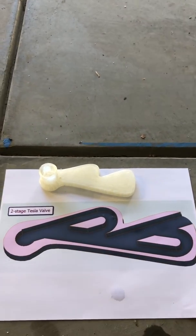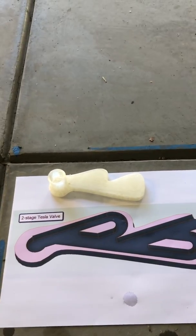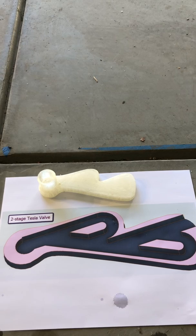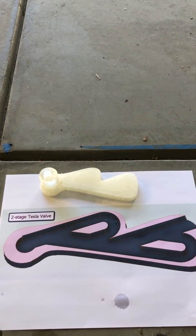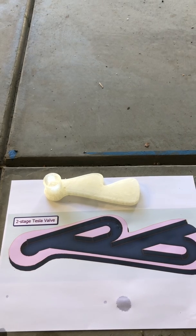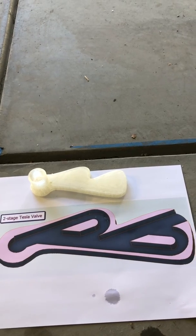Sometimes in hydroponics you do want to lift water, so what we're going to show you today is an airlift pump that also aerates. You can use it for Kratky or for other applications such as continuous flow. One of the advantages of a pneumatic pump is that you don't expose electronics to water, and you can use less electricity to pump similar amounts of fluid around your system.